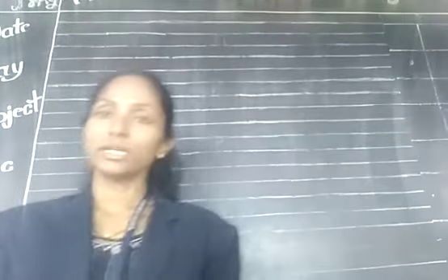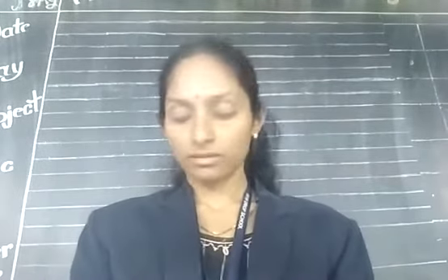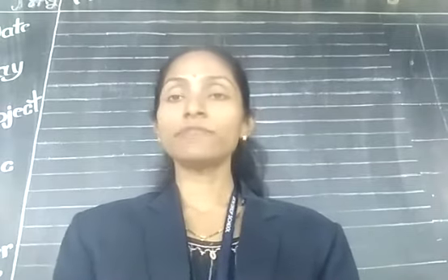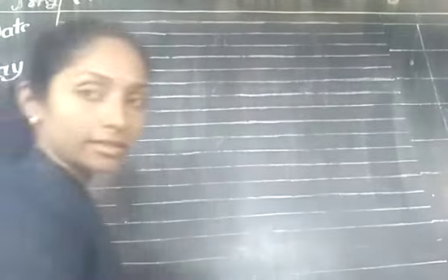Hi student, we completed our alphabets A to V. The next alphabet after V is W. So here I show you the letter W.